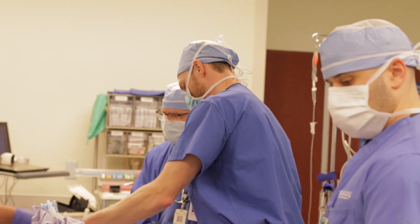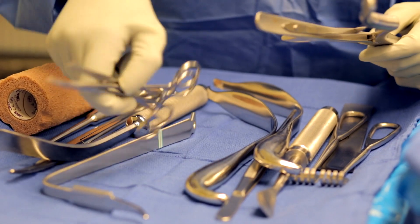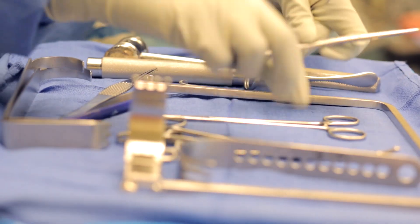A lot of orthopedic surgery is done here at Mary Immaculate Hospital, and the staff here are doing orthopedics every day of the week. I chose to become an orthopedic surgeon because in orthopedic surgery patients tend to get better, and that's really gratifying.